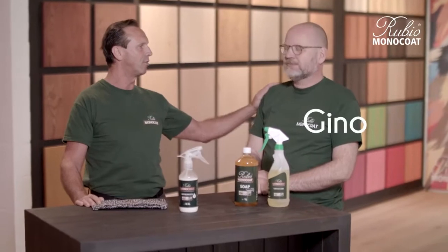Hello, welcome at the Rubio Monocoat Academy. I'm Patrick and this is Gino. Hello. We are the technical team of Rubio Monocoat Belgium.